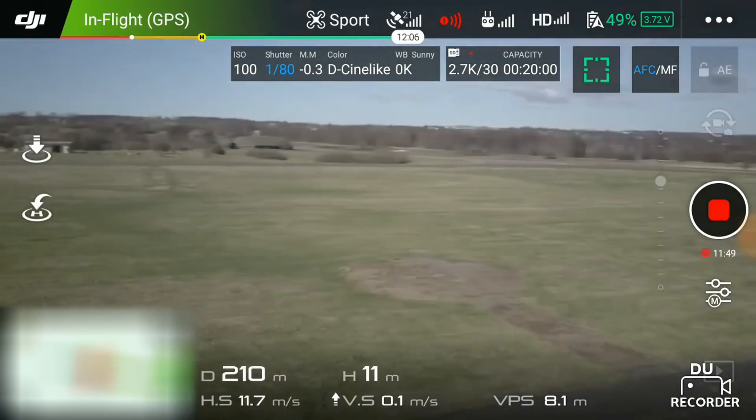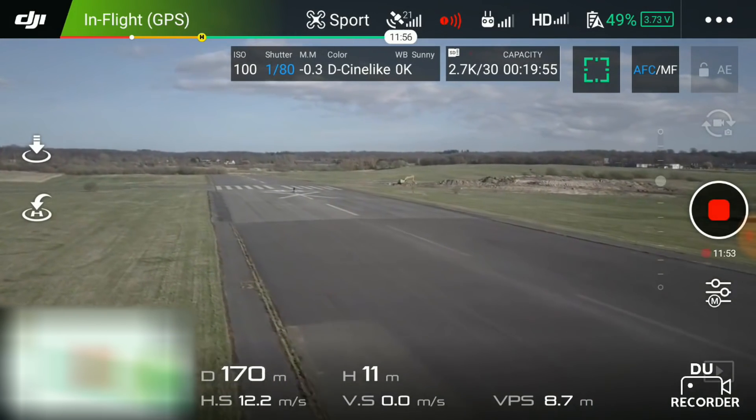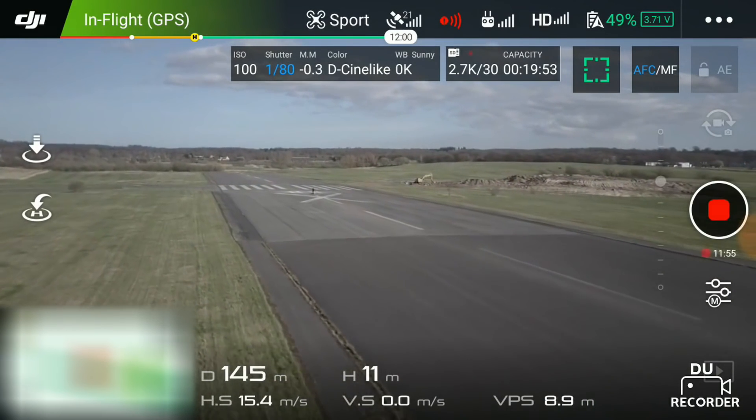Have you tried sports mode and how fast were you able to go? Throw a comment below, I would really like to hear. Does sports mode work for video? Sports mode is not really good for recording video — the rapid movement and fast pace of the Mavic shows on the final result. In my opinion, sports mode is only for fun or if you have to travel fast to a remote location to do your recording.